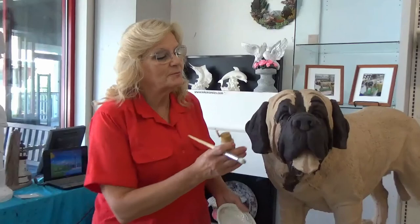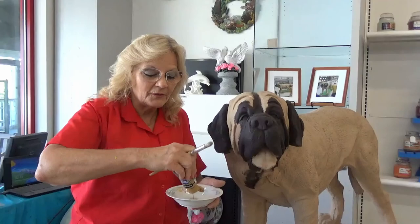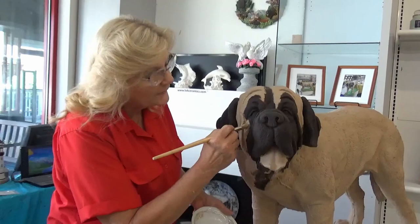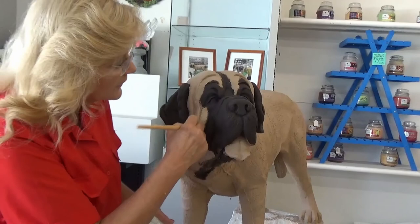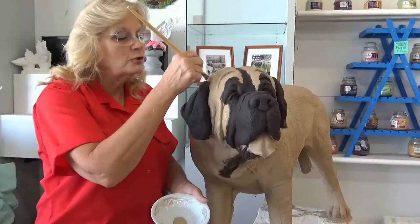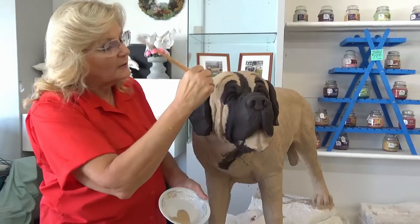I'm here today to make my Zeus look alive. I wanted to do his head because I have him in my front window, so people walk by and see him — but he looks kind of scary right now because he doesn't have a face. So the best thing to do is put his face on. I grabbed the same color I used on his body, called fawn. It's a good paint, and I put some in a ceramic bowl — it's non-toxic, it won't hurt the bowl or you.